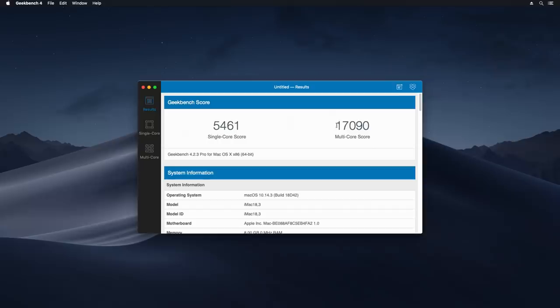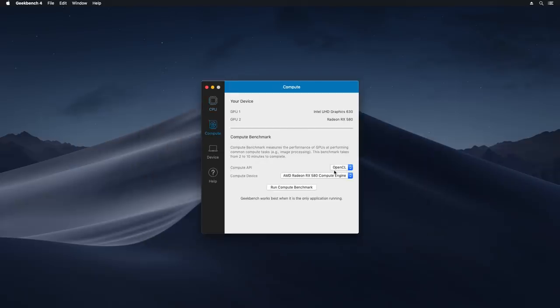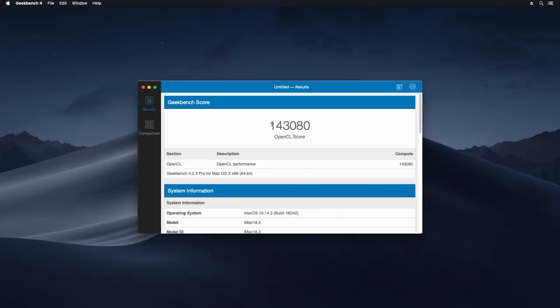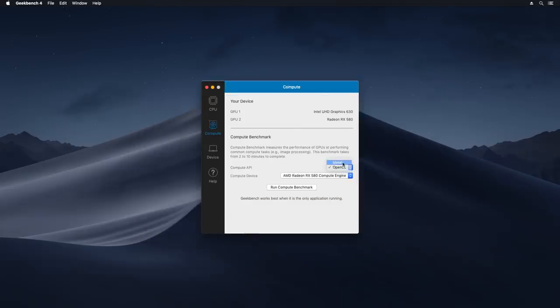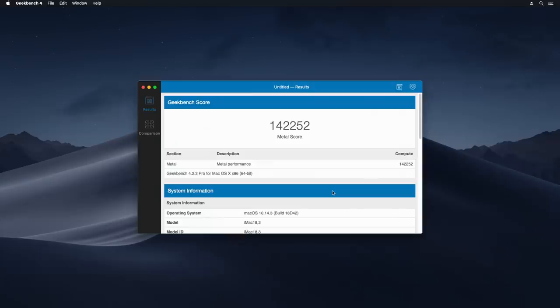Running the Geekbench benchmark: 5461 single-core performance and 17090 multi-core performance. Now checking the GPU compute benchmark in OpenCL — 143080 points OpenCL score. Metal performance comes in at 142252.